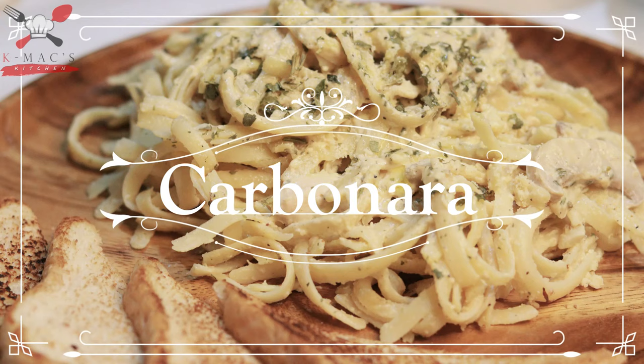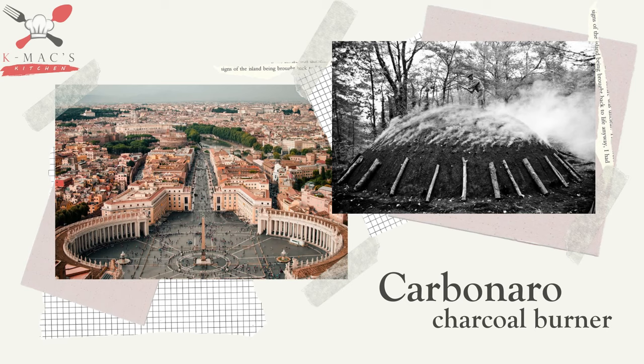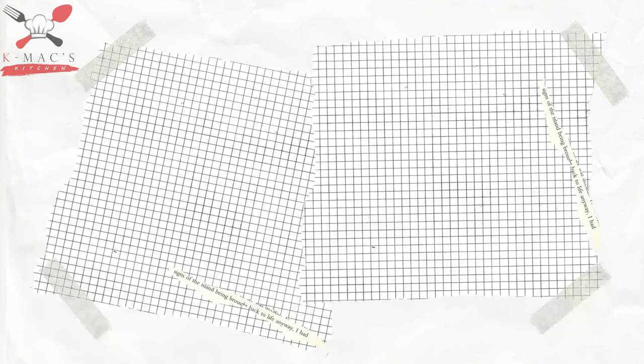Carbonara. This is an Italian dish which originated in Rome. The name carbonara was derived from 'carbonara,' which means charcoal burner. According to history, this dish was believed to be made for Italian charcoal workers. The authentic sauce is made from creamy eggs, cheese, and bacon.